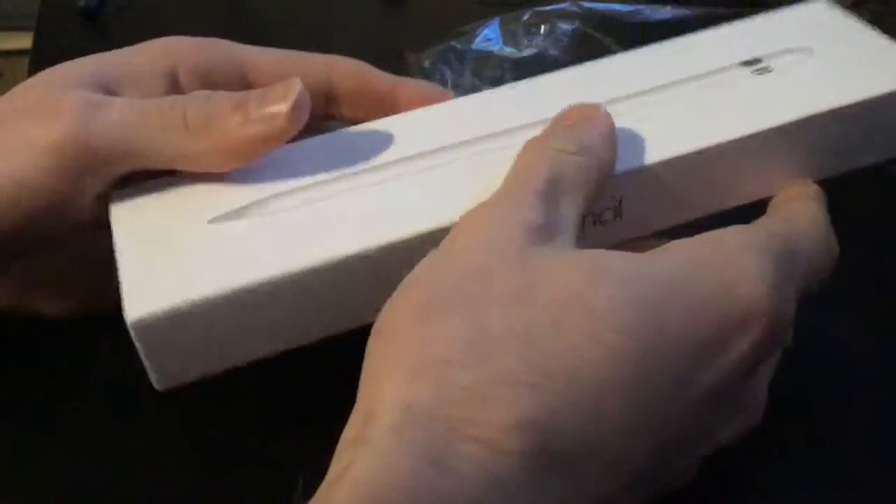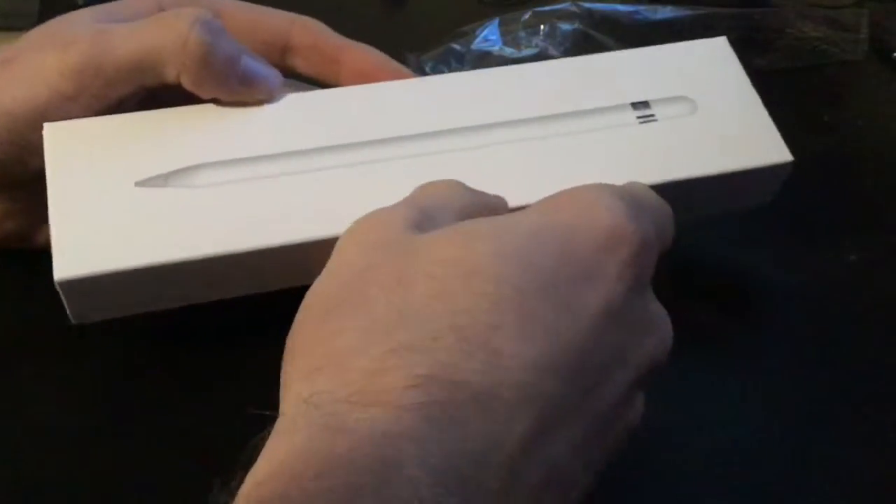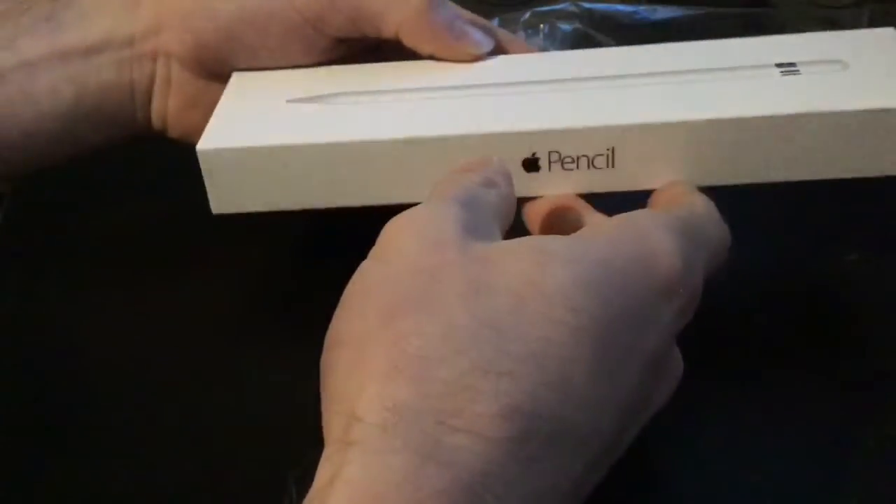Just a quick update as well — we're doing this with serious problems with my Wi-Fi. But yeah, this is the box. I've never actually seen what they look like in person, so let's get into it.